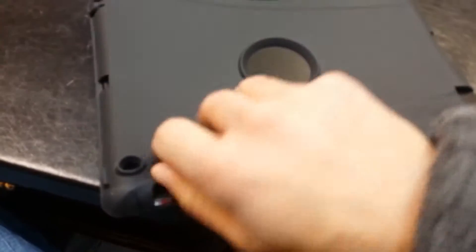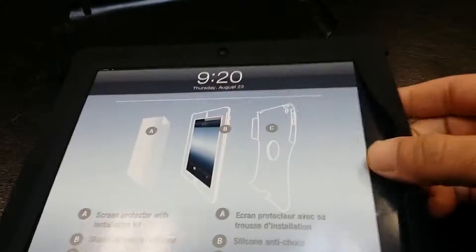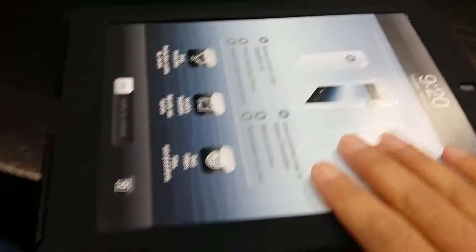This piece basically just comes right off, and your iPad just slides into this. You would take this out, put your screen protector on, put your iPad in the rubber silicone case, and then put it into the polycarbonate backing section where it'll just stick in.